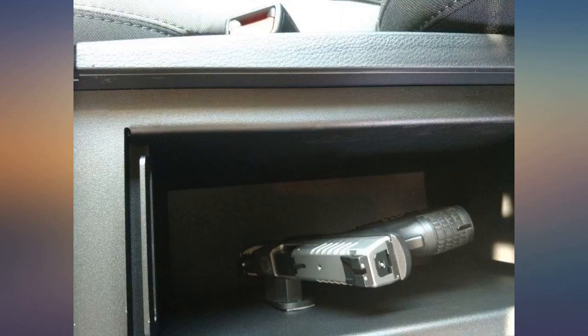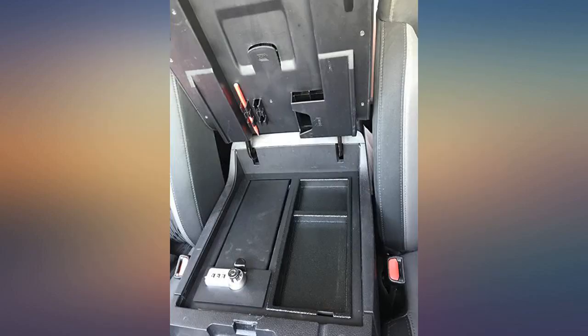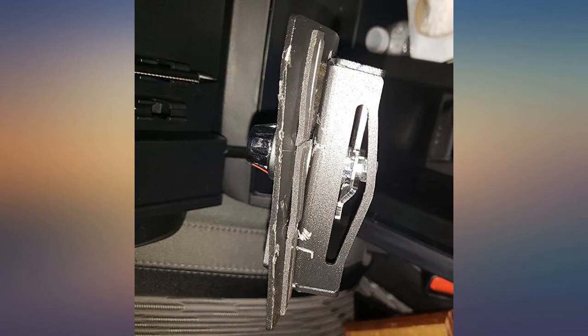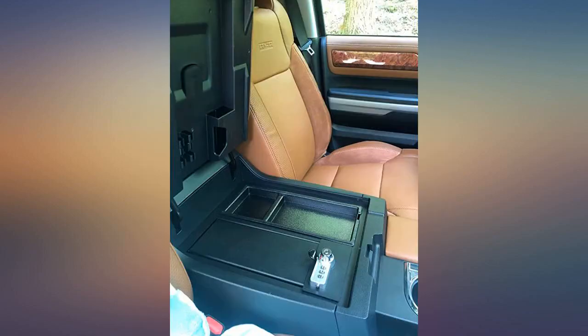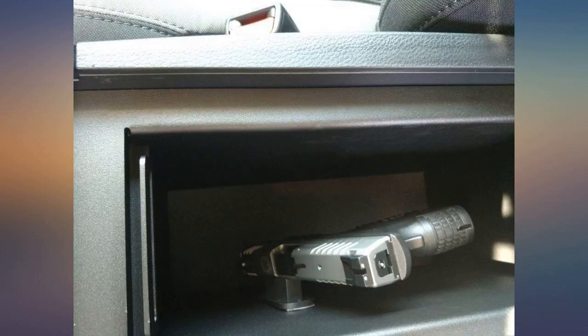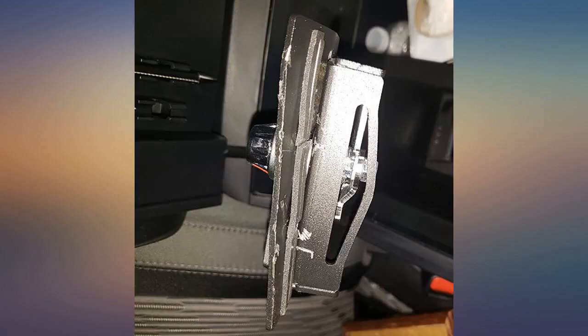Like some others, I did not remove the factory console lid and just gently slid the safe into the compartment. It took longer to watch the install video online than it did to get this set up.